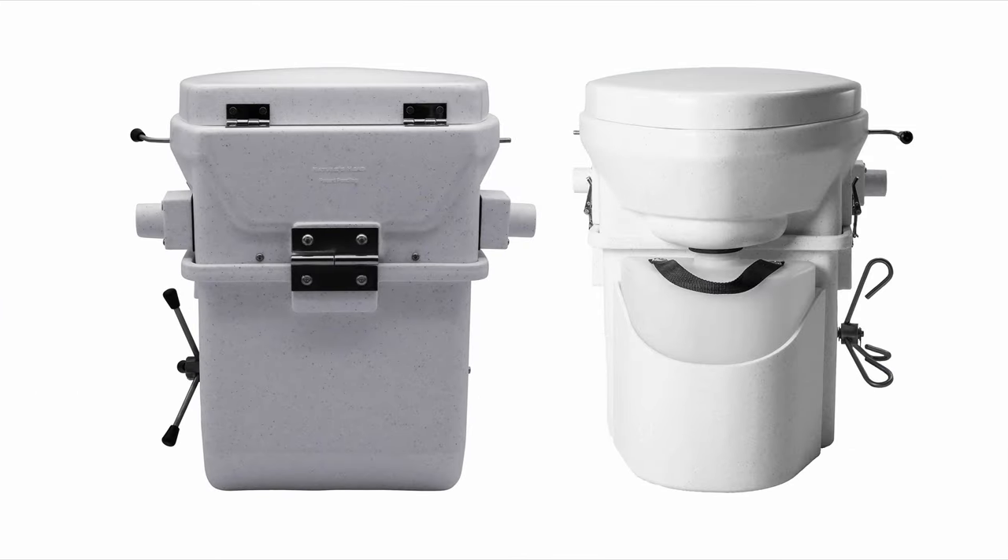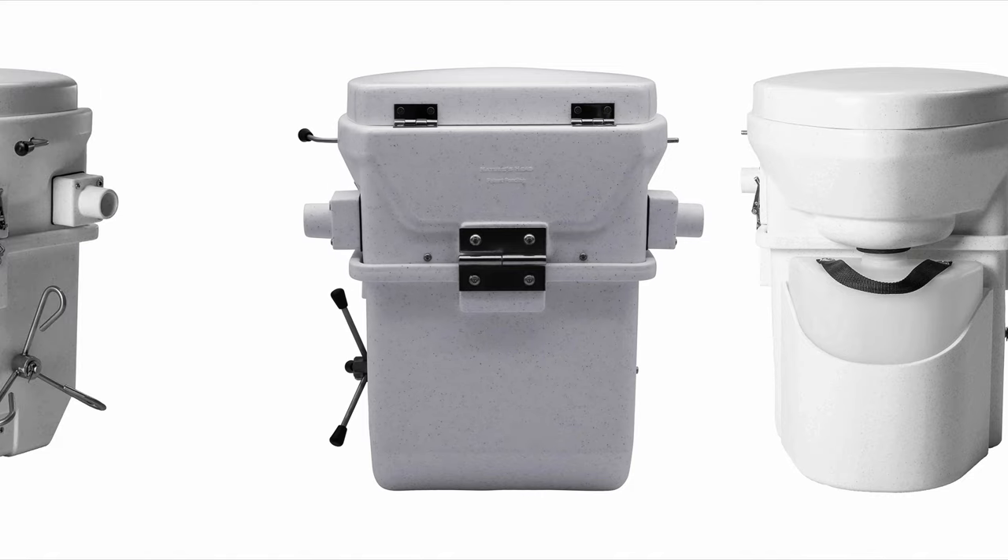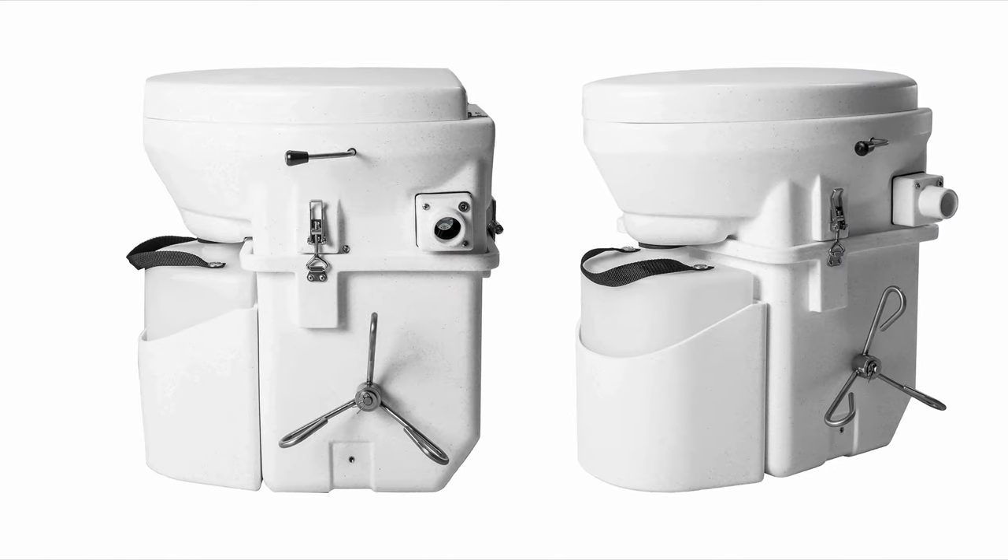The Nature's Head Composting Toilet has been around for quite a while and is a very reliable unit. It goes for $1,030 and is proudly made in the USA with all stainless steel hardware. It's the biggest and heaviest of all the units we talked about, but you really can't go wrong with the Nature's Head.